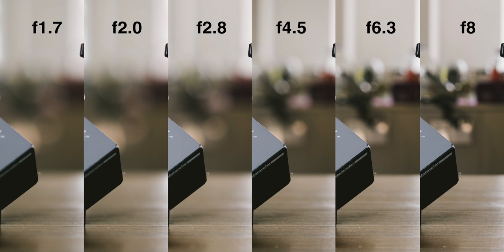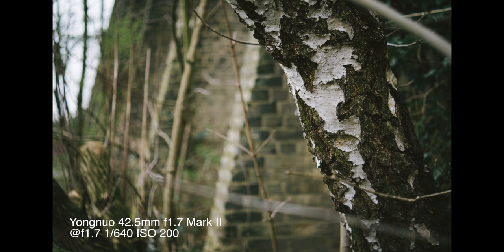Bokeh is important, especially for the target audience of portrait photographers. For those who adore bokeh, you'll be glad to hear that the Yongnuo 42.5mm f1.7 Mark II does produce some pleasing bokeh. Due to inherent fringing issues, you may find color fringing on the edges of bokeh balls, especially those created by specular highlights in the distance — it's not intrusive, but worth noting. The lens has 7 aperture blades, and the circular bokeh balls will start to lose shape when you stop down. Overall, its bokeh can be creamy and pretty soft, generating a rather vintage-looking rendering, which I personally quite enjoy.